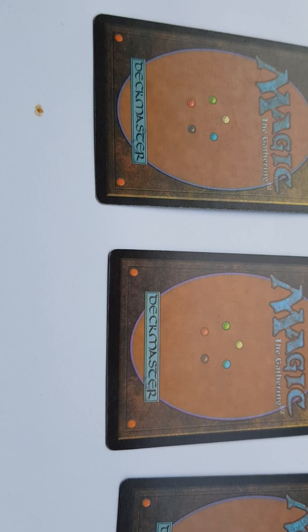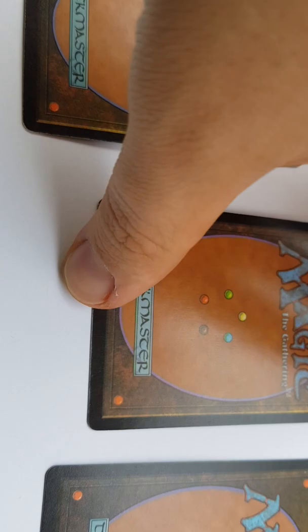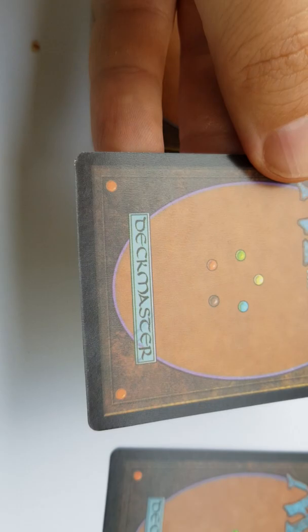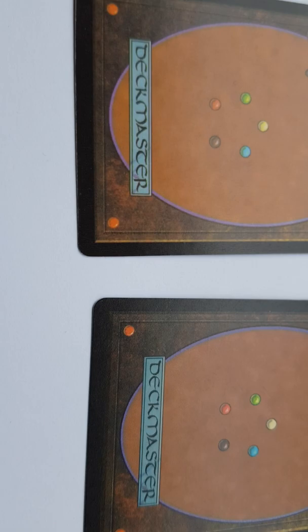There is another big giveaway — the rosette pattern. On the proxy card there is also a glossy surface and blurriness. It reflects the light differently, and has a more washed-out, faint coloring and letters. If you compare it with the original Urza's Saga edition cards, the difference is clear.